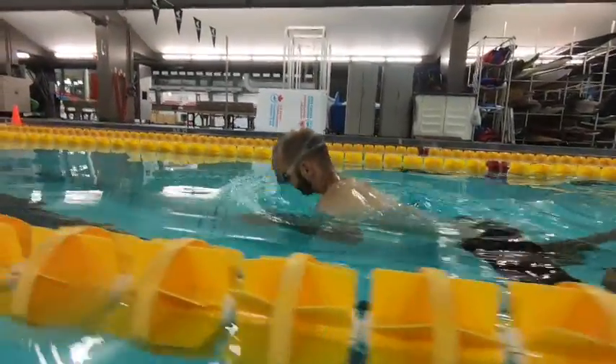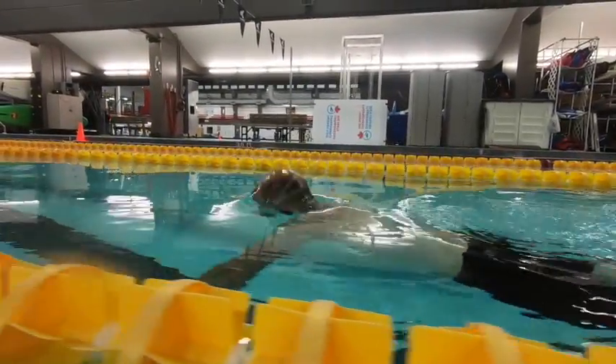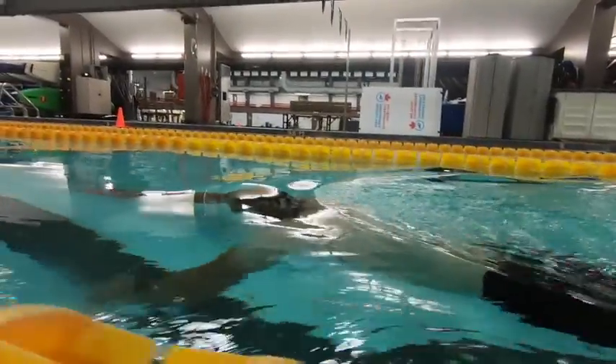Nice patience with your glide here. Really just trying to see what we can do with getting streamlined after the propulsive phase, trying to get into that nice long position.